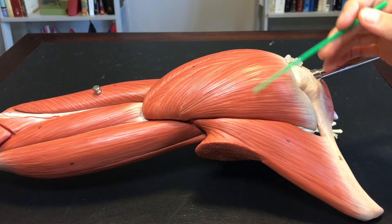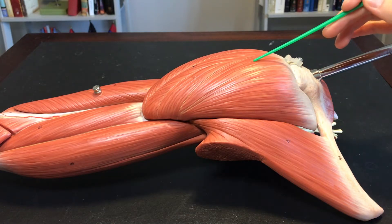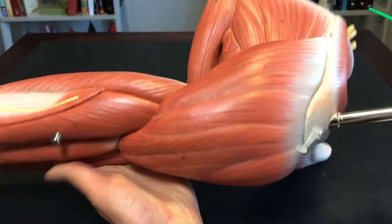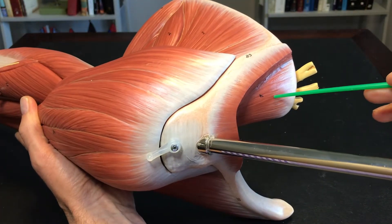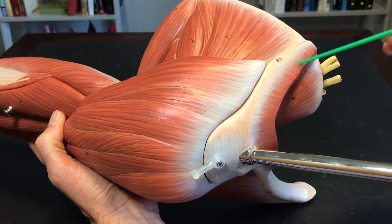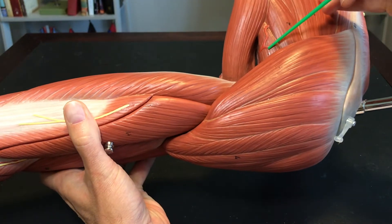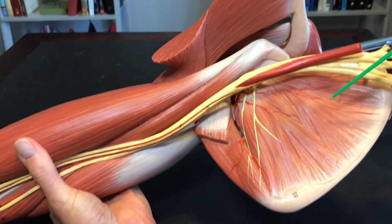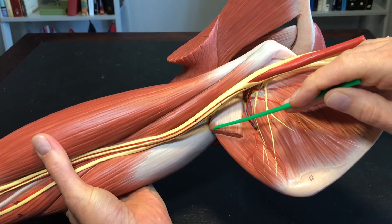Muscles of the shoulder girdle, or pectoral girdle: pectoralis major, deltoid — anterior deltoid, middle deltoid, posterior deltoid. This is the spine of the scapula, which marks supraspinatus and infraspinatus. You can see trapezius cut right here, teres minor, teres major, subscapularis, and latissimus dorsi, which has been cut.